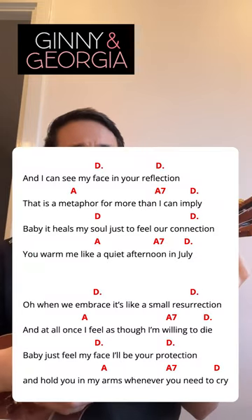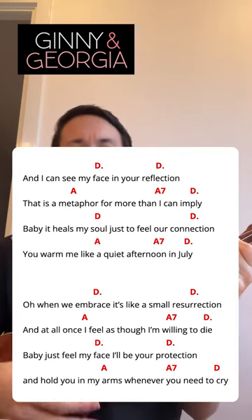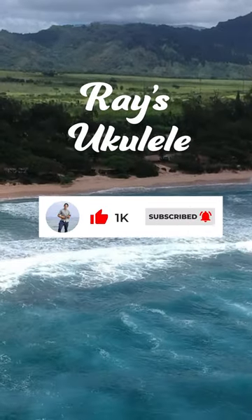Let's do it. And I can see my face in your reflection. This is a metaphor for more than I can imply. Baby, it heals my soul just to feel a connection.